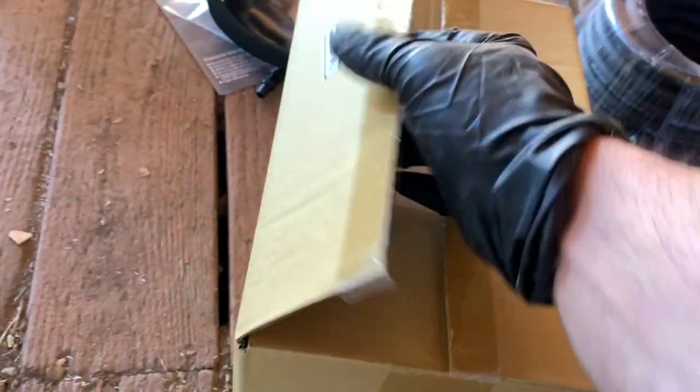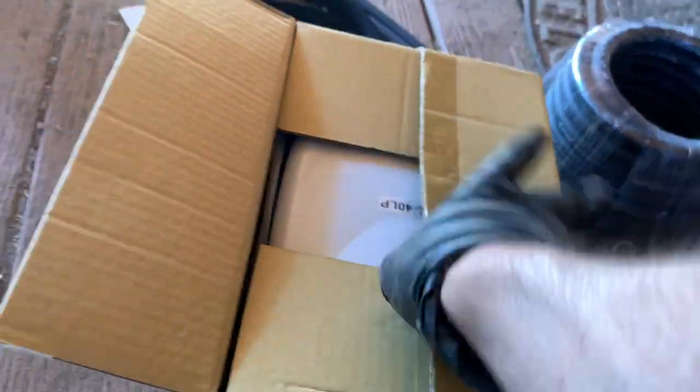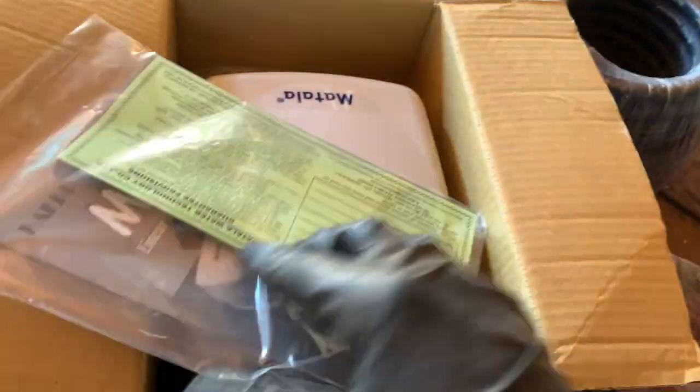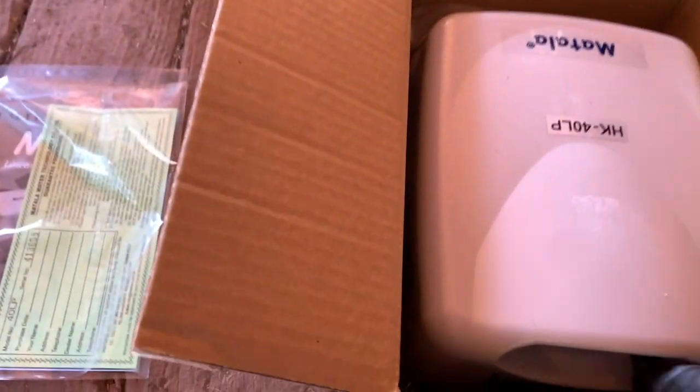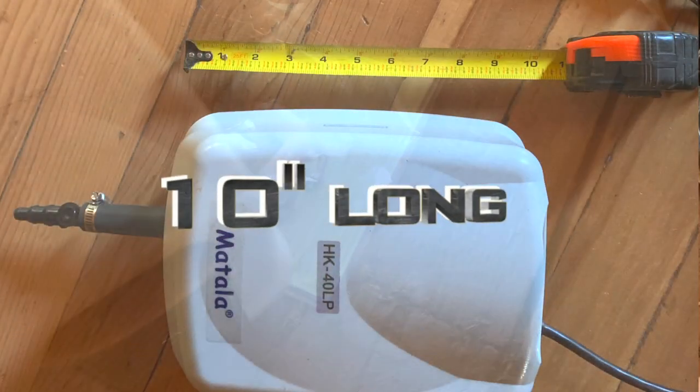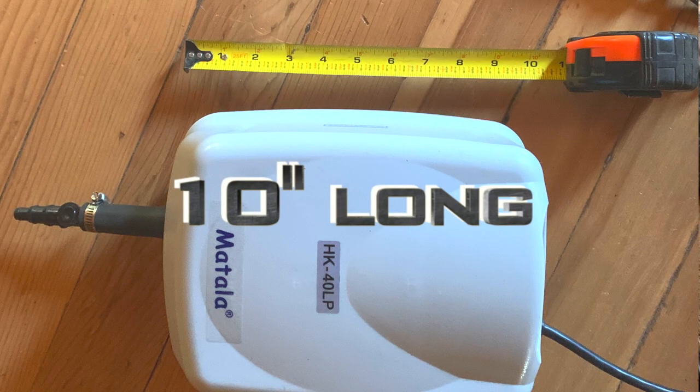This is a Metalla 40 LP, airflow up to 70 LPM or 2.5 CFM. Maximum water depth is 14 feet, suggested water depth up to 7 feet. There's a power cord and more connectors.